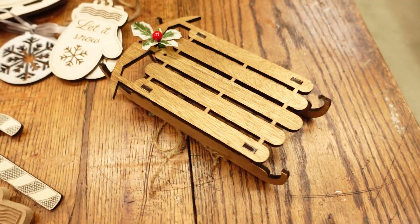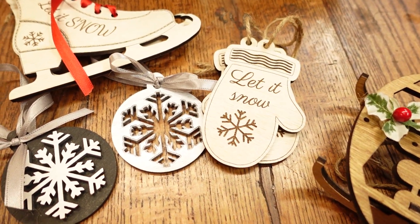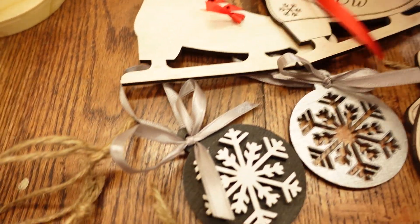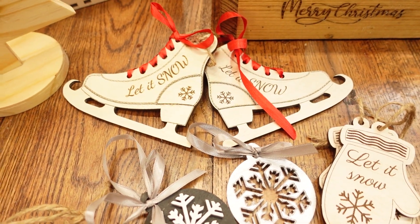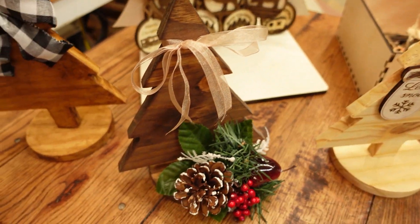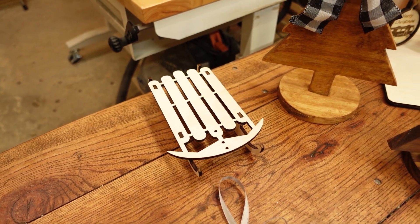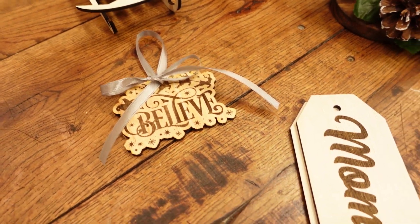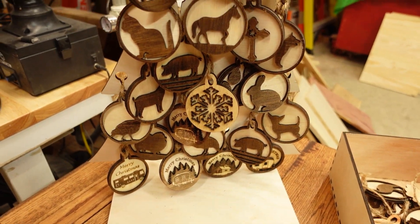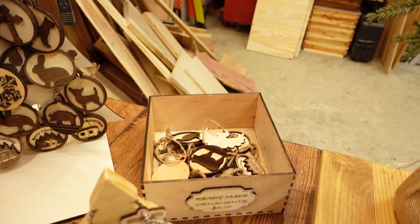All right guys, so here's the sleigh. This is the one that Brandy has stained and decorated. Then you've got the mittens. These are a few of my other ornaments that I made. You've got the set of skates, which are basically mirror images of each other. Mittens on a tree. Then we've got the other tree there — that's the unpainted sleigh made out of luon — and one of my older ornaments. And then of course I've got a tree full of these guys, which have been with me for a while. That's last year's batch.